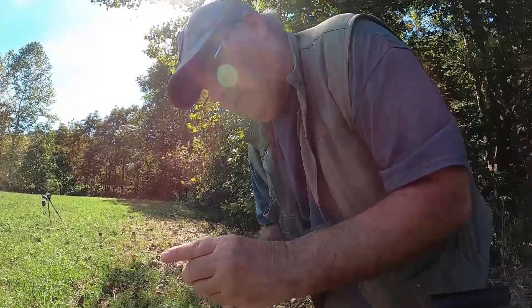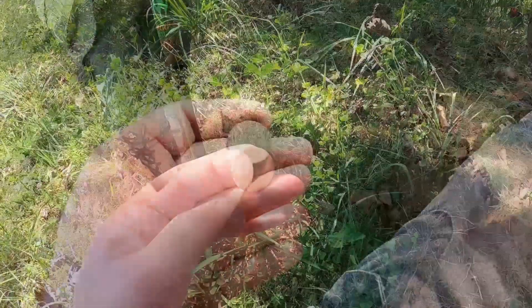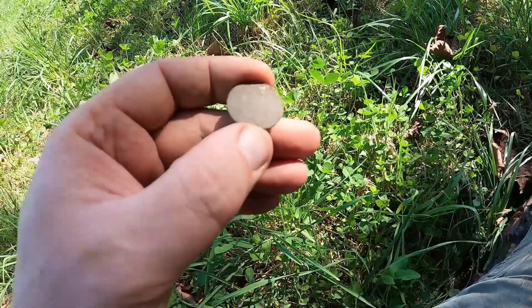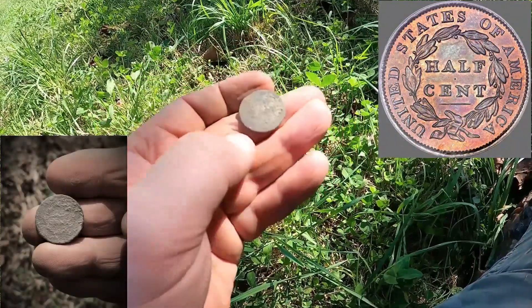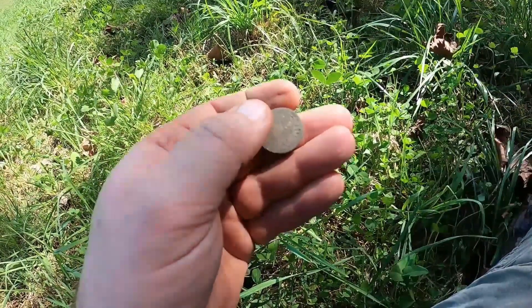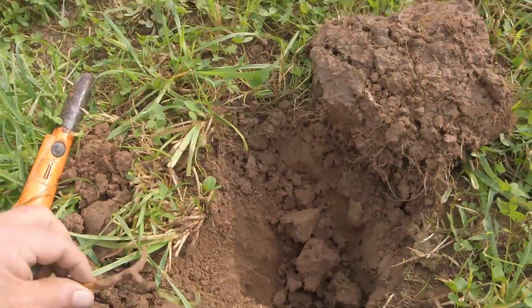I usually have my toothpicks with me but didn't bring them this time. It's pretty spent — I'd guess a button, it's awful thin. Right there at the bottom of my thumb is the word 'cent,' and right above it is the word 'half.' This thing is so toasty you can hardly see it, just destroyed from the ground. I believe it's a matron head facing this way, no date, but it's around the time period of the Civil War. You can vaguely see some remains of stars going around the edge.